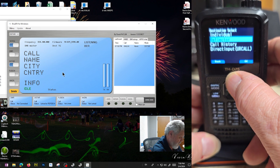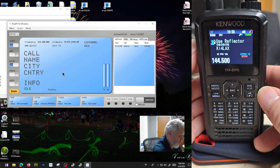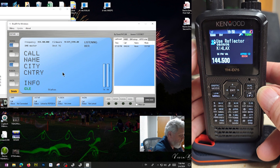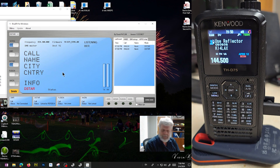Then you just scroll up and go to Reflector, Use Reflector, and you just use it like you normally would at a hotspot or anything else. I'm going to go ahead and key up — this is KI4LAX testing. And that is the setup for connecting the THD-75 with USB to the computer with BlueDV for Windows.